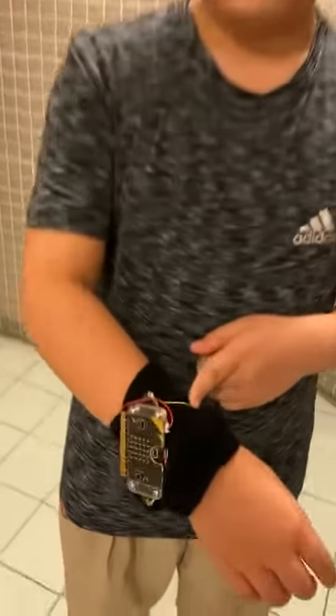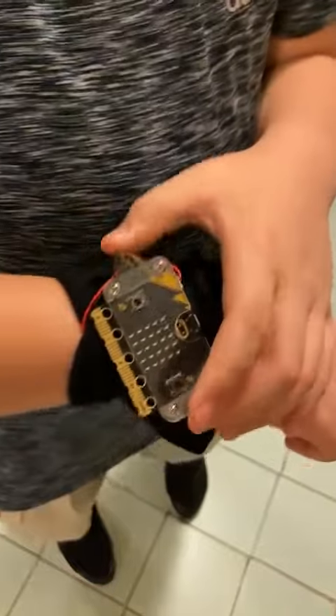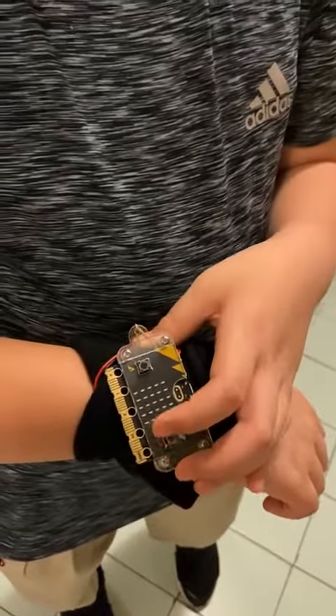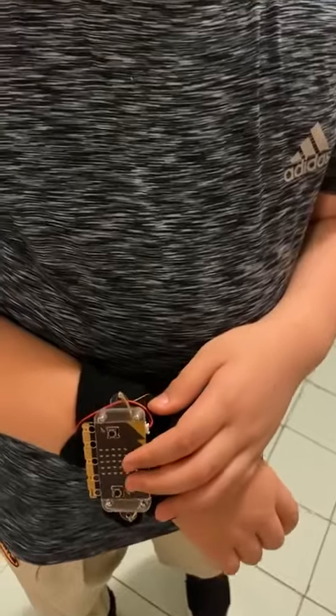I think the watch is very useful because it can calculate how many exercises I've done. And it's very useful for the children who need to burn calories. I think in the future, I will add more functions like to calculate how many calories the users burnt.